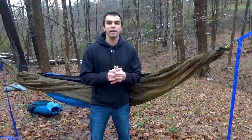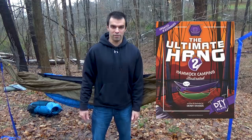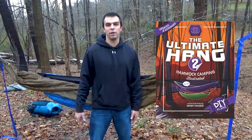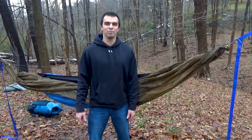Thank you for watching my beginner hammock camping series — it was a lot of fun to film. Be sure to do your own research and not just take my word for it. I highly recommend you purchase the book I mentioned at the beginning of the series called 'The Ultimate Hang' by Derek Henson — it's absolutely amazing. Even after a couple years of hammock camping I read that book and still learned things. That was beginner hammock camping — I'm Frozen with Outdoor Adventures, I'll see you on the trail.